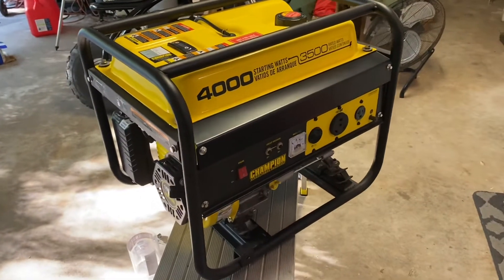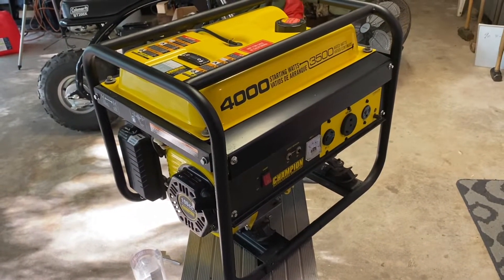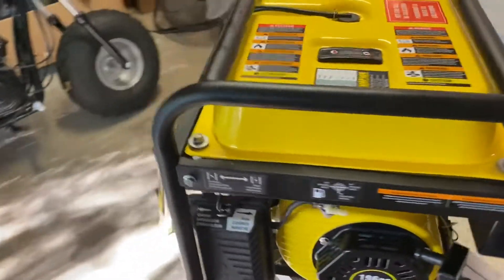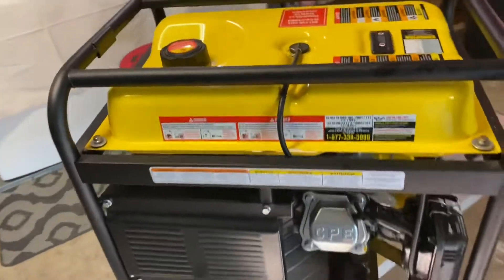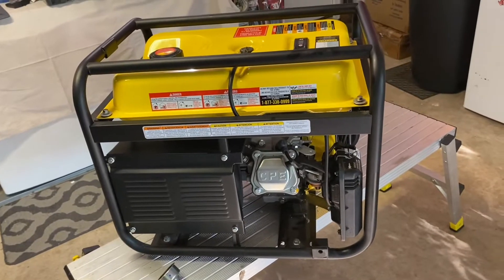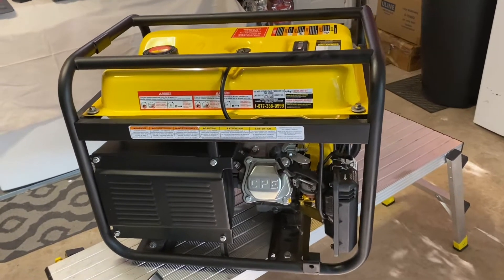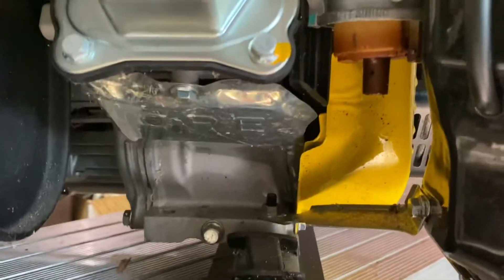Got frustrated yesterday — it was Memorial Day, so I ate my smoked chicken and went to bed. Today, after seeing that all the generators in the area are flying off the shelf, and I almost had a good deal on a new CAT generator from a pawn shop which fell through, I decided I needed to get this thing going ASAP.